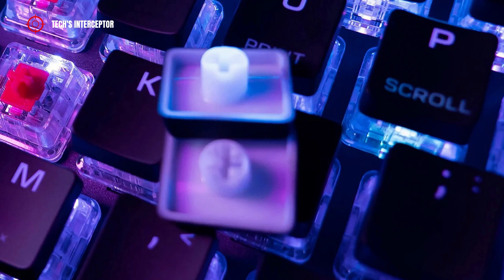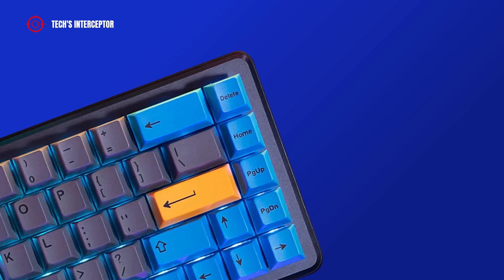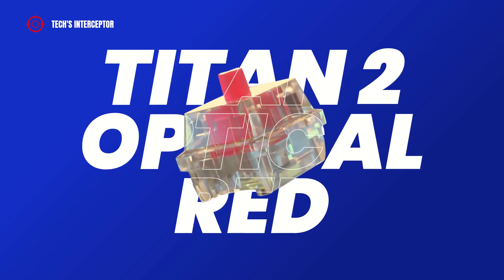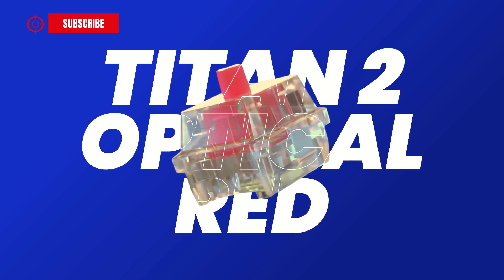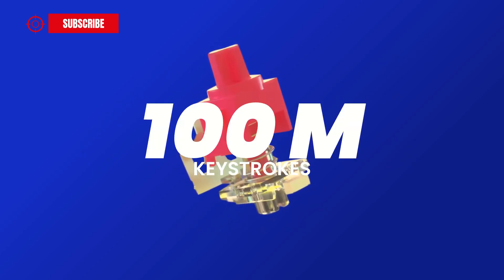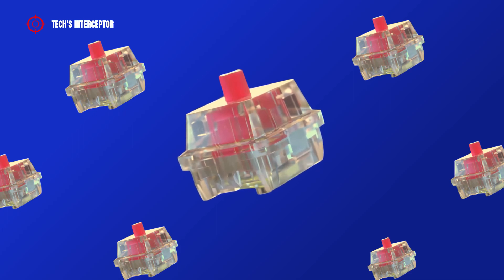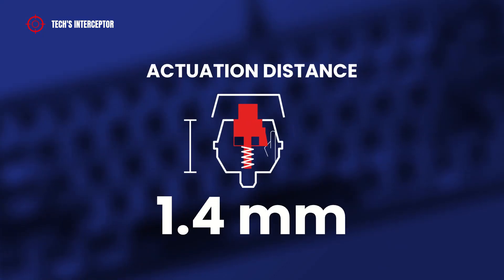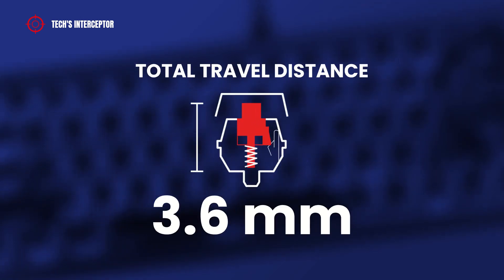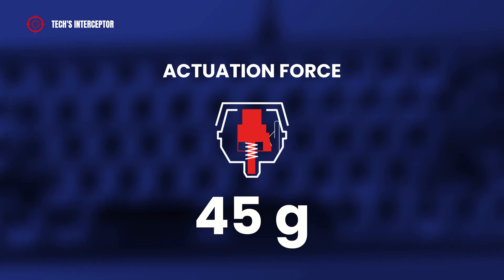The keycaps are in ABS plastic and are double-shot, so you don't have to worry about the writing being erased. Now, let's talk about switches. The Vulcan 2 Mini features the new Roccat Titan 2 Optical Red Linear switches. These have a lifespan of 100 million keystrokes and are compatible with third-party keycaps, with an improved transparent housing. They are lubricated for even smoother movement, with an actuation distance of 1.4mm, a total travel distance of 3.6mm, and a necessary actuation force of around 45 grams.